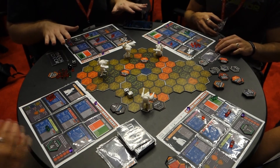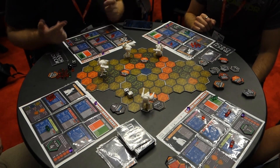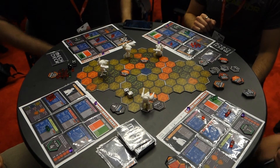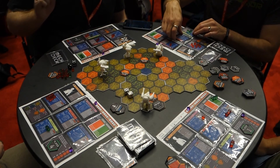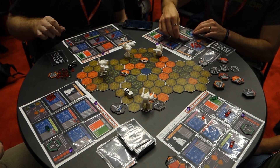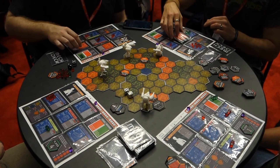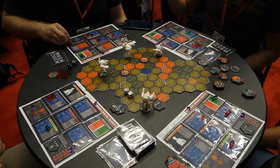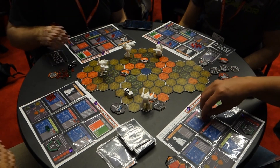So any damage that has been dealt, now we distribute it out to our parts, and then we'll roll initiative for the next round. I've been dealt two damage so far, so I'm going to take one point of damage to my backpack and one to my grabber arm. You guys did not take any damage, so now we'll roll for initiative.